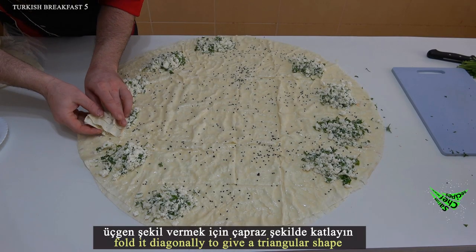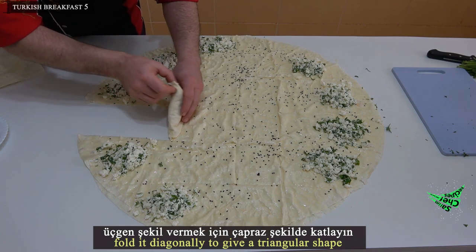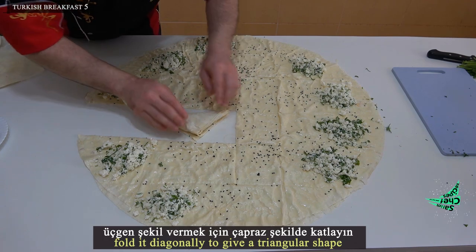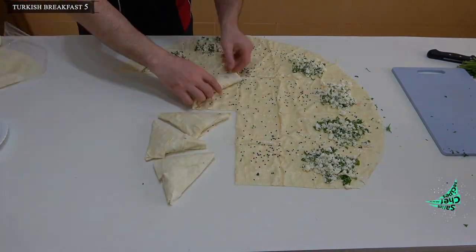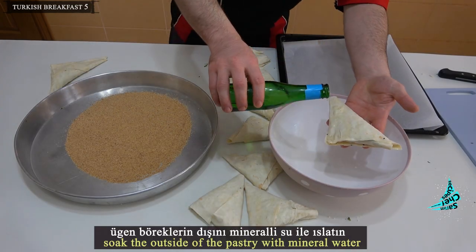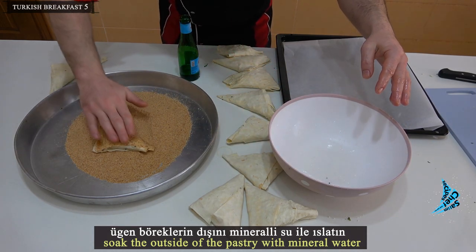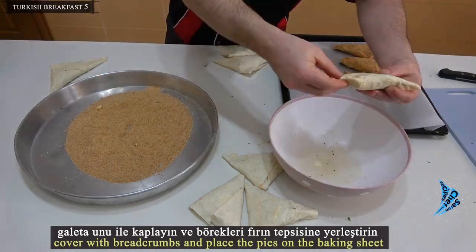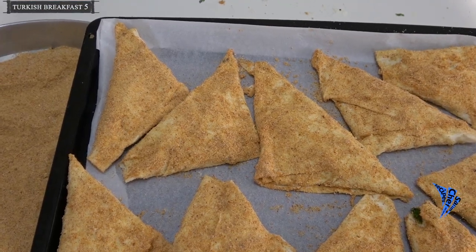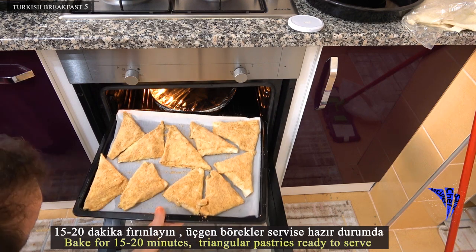Fold it diagonally to give a triangular shape. Soak the outside of the pastry with mineral water, cover with breadcrumbs, and place the pies on the baking sheet. Bake for 15 to 20 minutes.